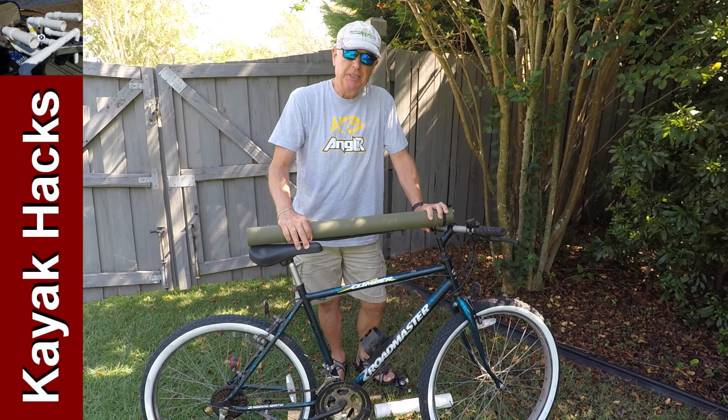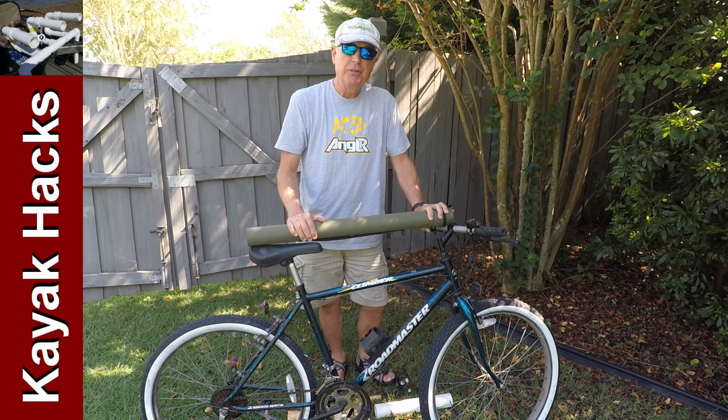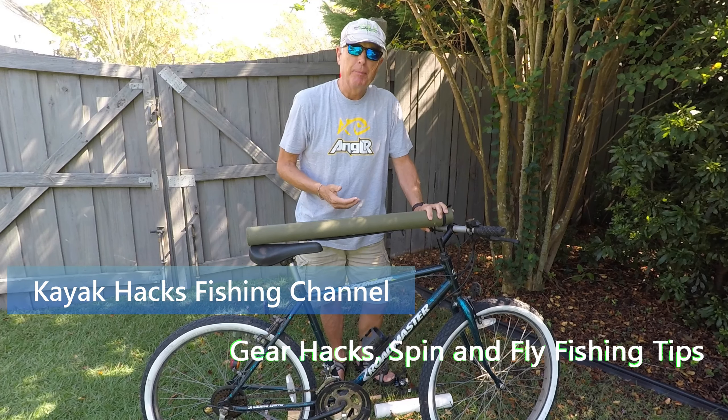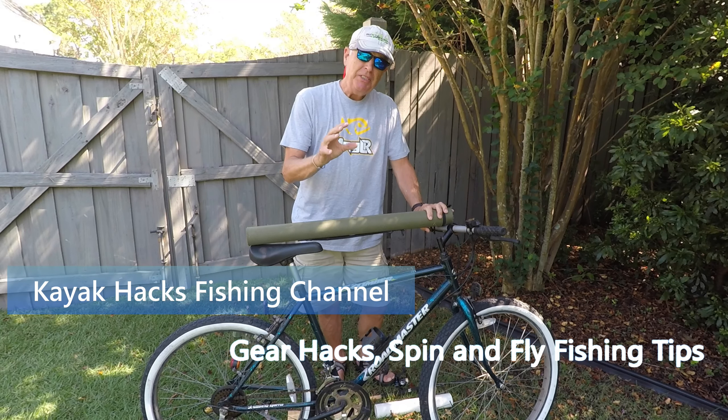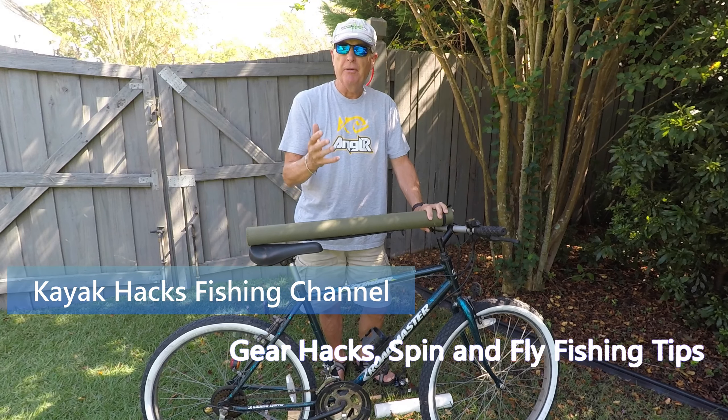If you ride a bike to get to fishing — and there are a lot of places you can do that, for example in the Upper Potomac, on the C&O Canal, the Virginia Creeper Trail, and others — the question you'll have is how do you carry your rod?